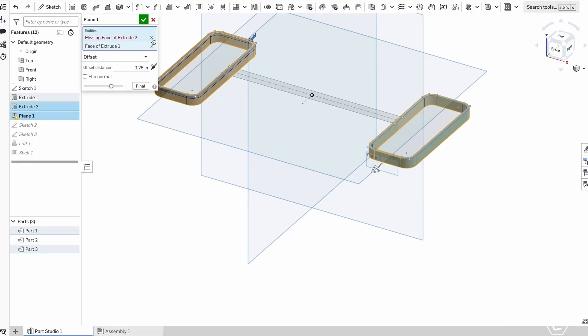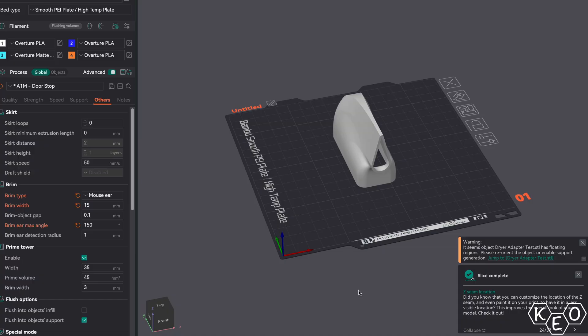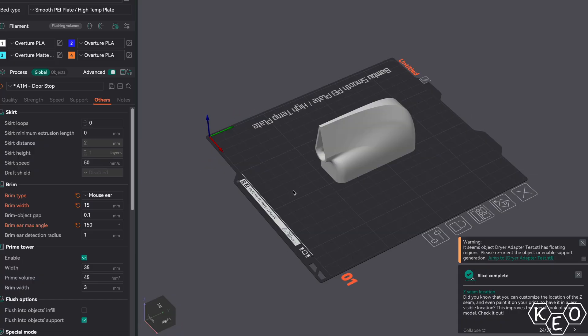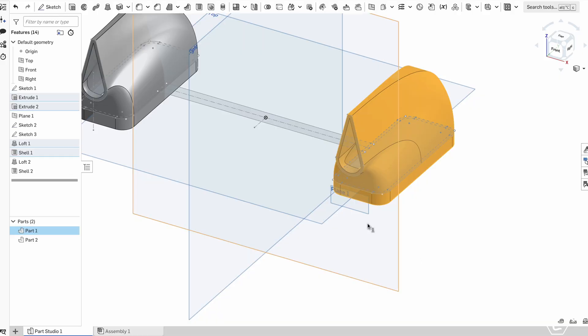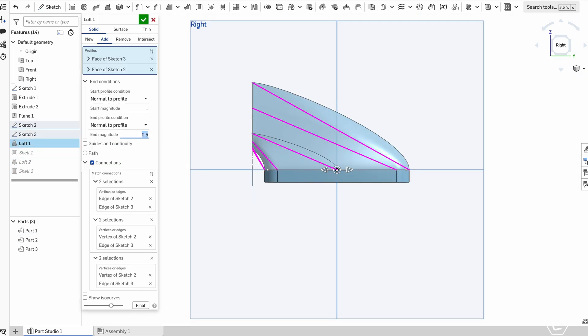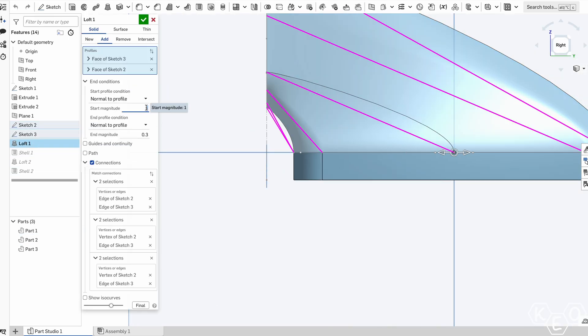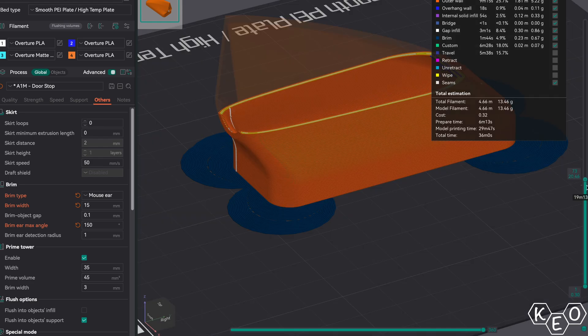Unfortunately, my version 1 ducting didn't make it past the slicing phase. I brought it into Orca Slicer and only then realized there was an unsupported overhang that was not going to print well. I don't like support material, so that wasn't acceptable. Back to the loft parameters we go. I adjusted the start and end parameters to ensure the angles weren't too steep to need supports — everything printed at a shallow enough angle that an overhang could compensate, and no extra support material would be needed.